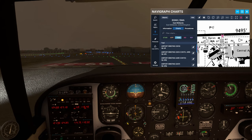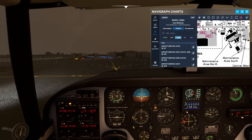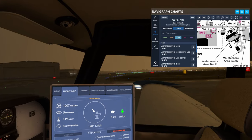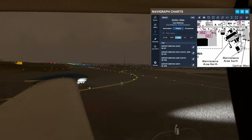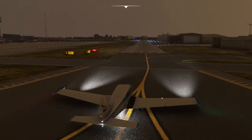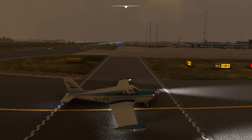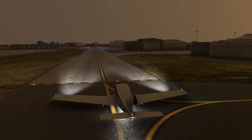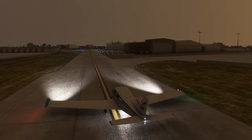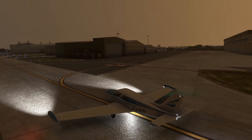Golf Foxtrot Romeo, welcome to East Midlands - taxi to the maintenance stand, straight ahead via Mike. Straight ahead via Mike - thanks, Golf Foxtrot Romeo. Double check no one's coming across me - which is good. I know exactly where I'm going from here. East Mids Ground - is Whiskey 1 available for departure? Rhino 2-6-2 November, negative - you're on the Daventry departure, need to keep the separation. No problem.